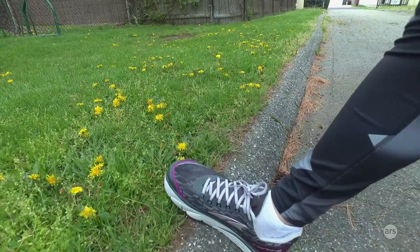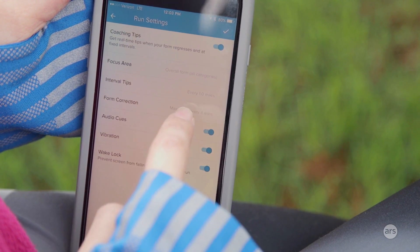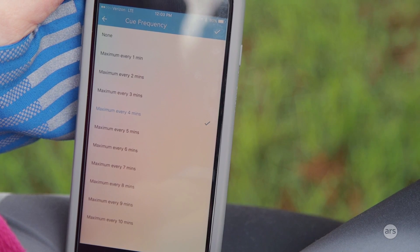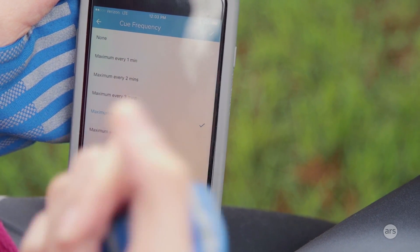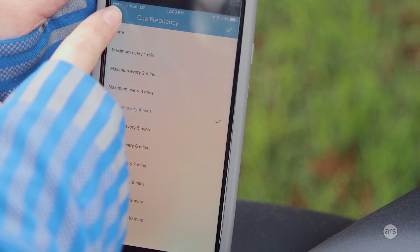Another good thing about these shoes is the customizable voice coach intervals you can set while you're running. Using the app, you can change things about the voice coach and what it coaches you on. With the Lumo Run wearable tracker I had used before, every single time you made some sort of wrong move, you would hear a kind of sad-trombone noise, which would end up lowering my music volume a lot — both good and bad — but it ended up being really annoying to me.